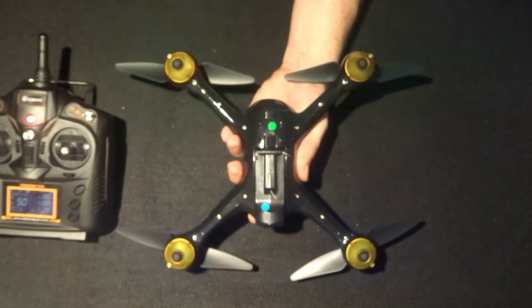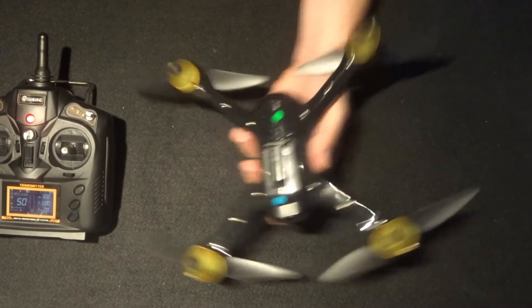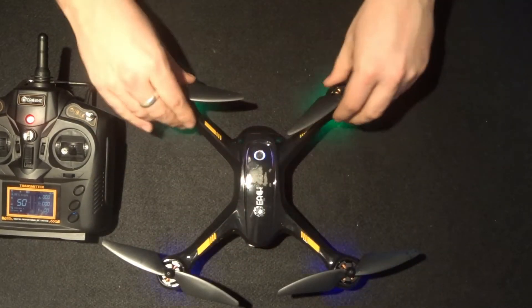There we go, we're done! When you are fully calibrated, the green LEDs on the back and the blue LEDs on the front will both flash. That's the point where you need to go back to the transmitter.